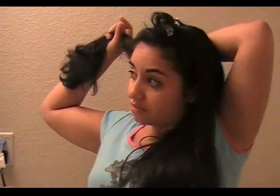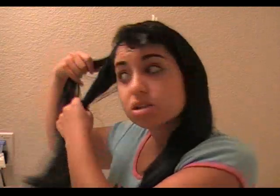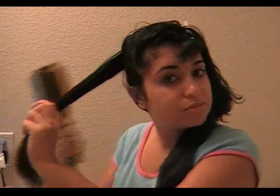I start at the top and go all the way to the back, then separate sections so I get nice even sections and don't miss anything. With the hair I've already done, I'll clip it out of the way while I work the rest. I'll take a small section, throw the rest back, and brush it out a little bit.